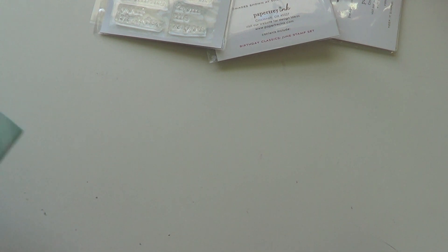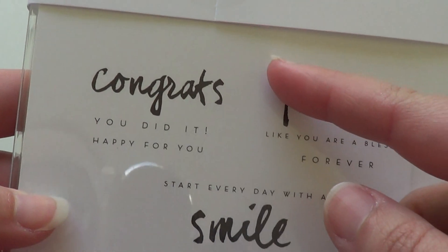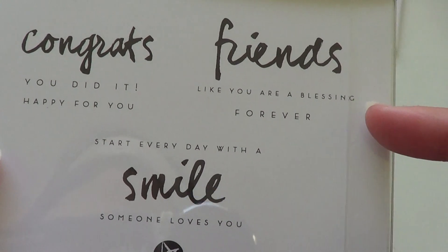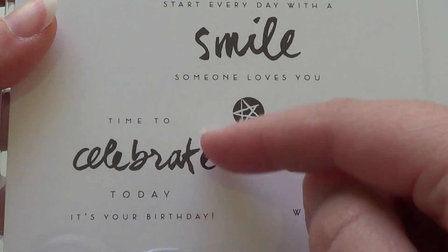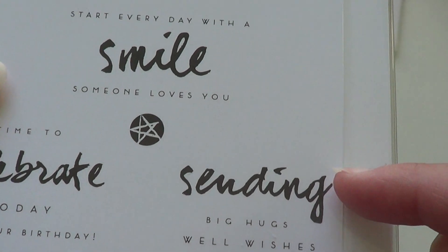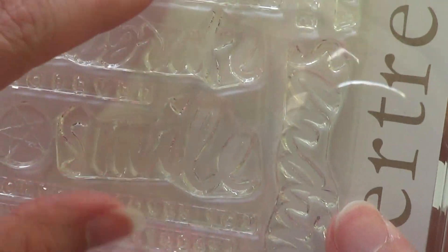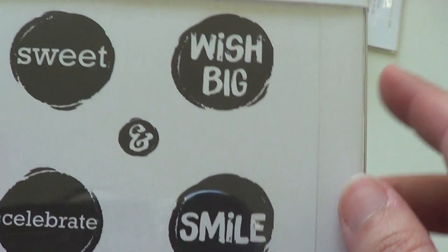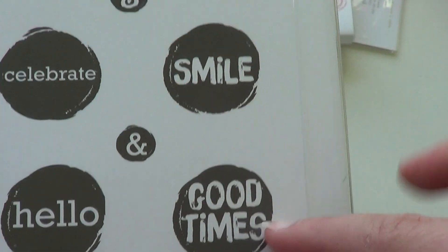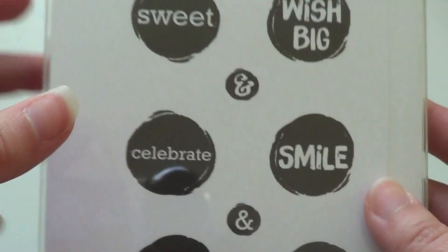I picked up the Wet Paint number three set, which is more for cards. You have 'congrats you did it,' 'congrats forever,' 'start every day with a smile,' 'smile someone loves you,' 'time to celebrate,' 'celebrate today,' 'celebrate it's your birthday,' 'sending big hugs,' 'sending well wishes,' and a circle with a star. That's the watercolor look. I also got the Splat set — also watercolor style — with splat circles with 'wish big,' 'smile,' 'good times,' two different ampersands, and 'sweet,' 'celebrate,' and 'hello' in normal fonts.